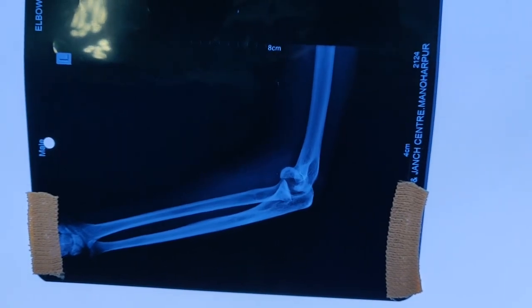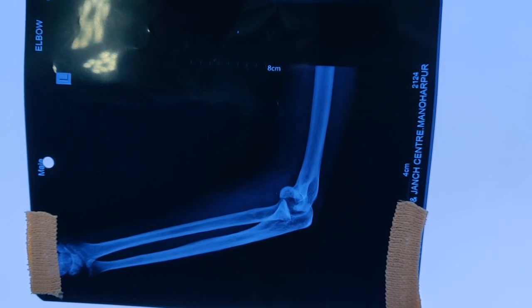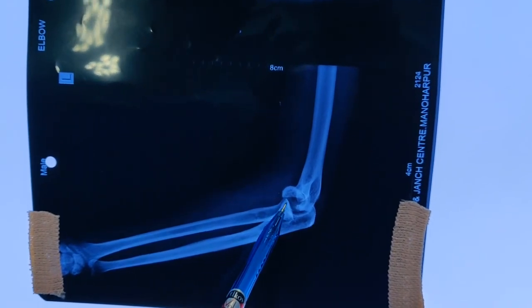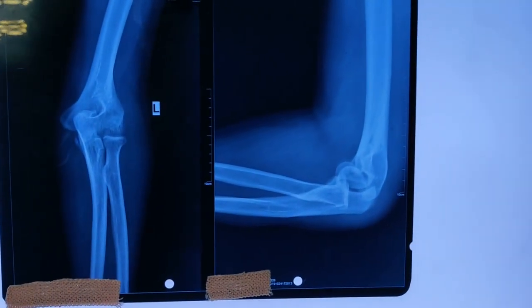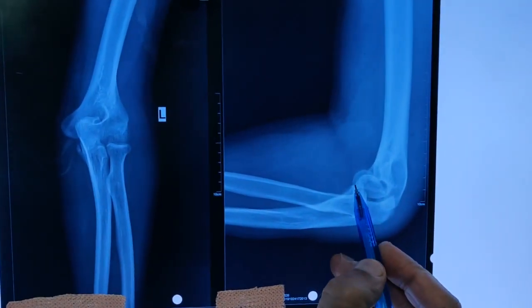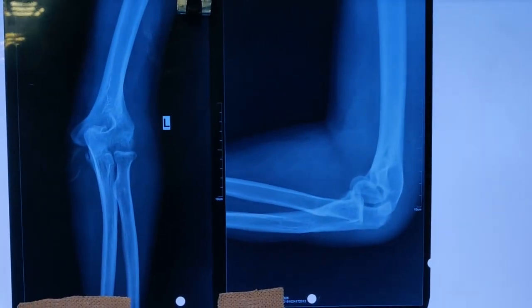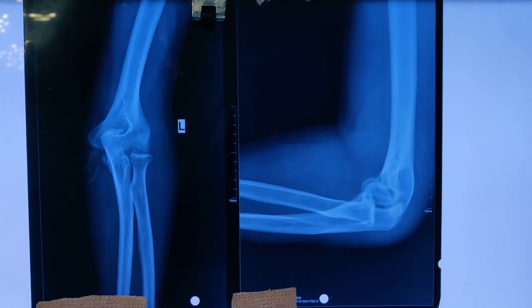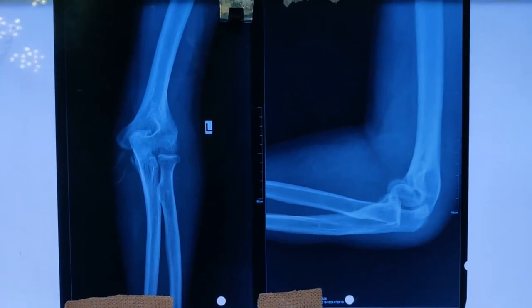There is a classification system by Bryan and Murray which classifies these fractures into type 1 to type 4. This looks like a typical type 1 fracture, however on the oblique or lateral view you see a double density — one density here and one there — which tells us this is not only a fracture of the capitellum but has also involved the trochlea, making it a type 4 injury.